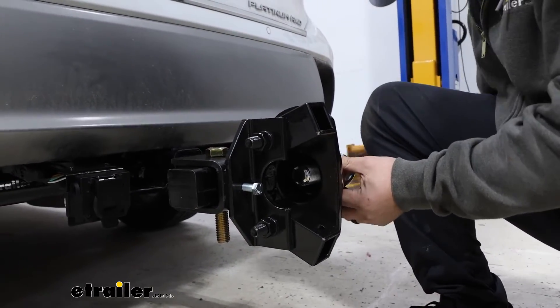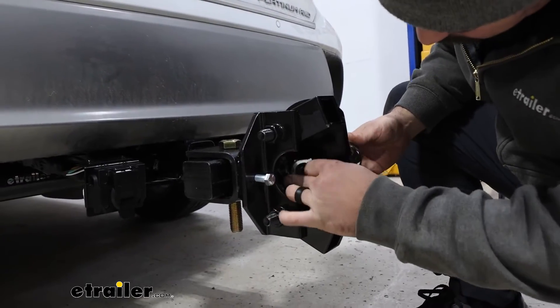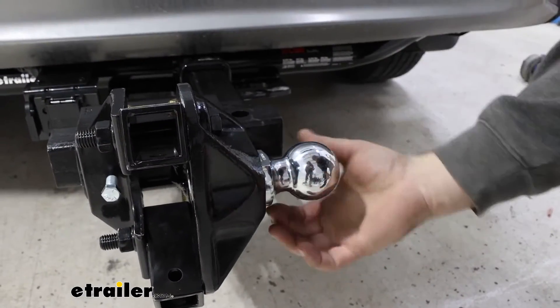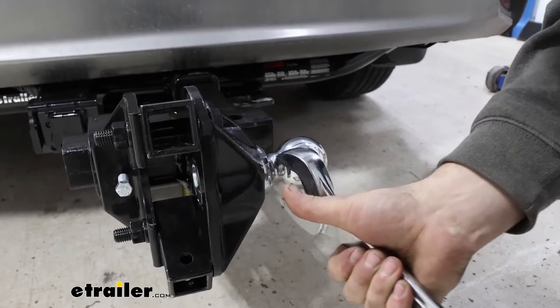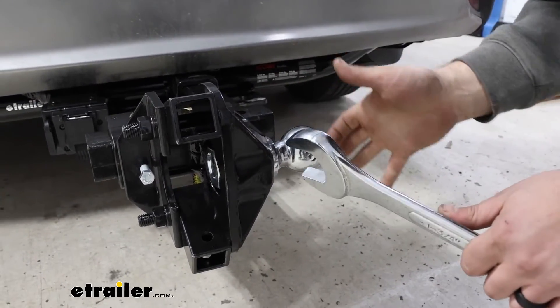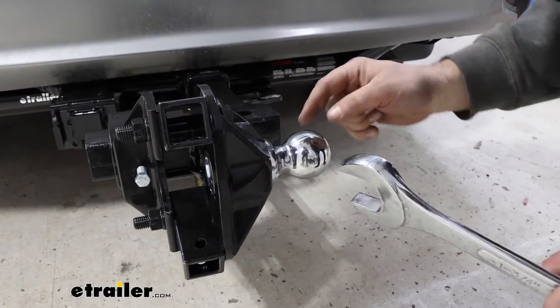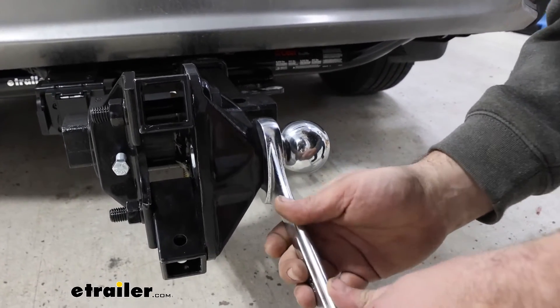We'll just take our split washer and nut and get these started. You'll see that there are flat sides on both sides of the ball — that's going to allow us to get a 1-3/4 inch wrench on the head of the ball to keep it straight. It's not super crucial, but it's nice to keep that head in place as we're putting the torque on there so it's not spinning around.